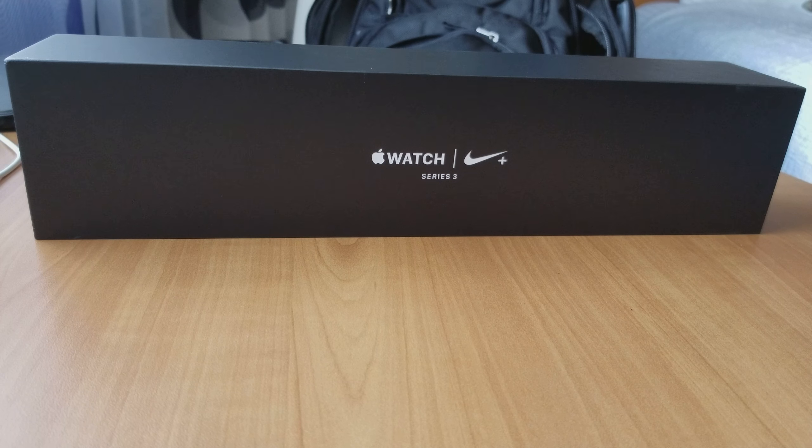Hey, what's going on guys, it's your boy here — 10 Minute Tech, 10 Minute Tech Reviews, the place where we review all tech in under 10 minutes, always keeping the main focus on you, the consumer. What we got today is the Nike Apple Watch Series 3. I wanted to make sure I added a watch for the iPhone X and got everything I needed for this ecosystem that is iOS.